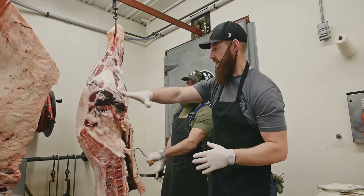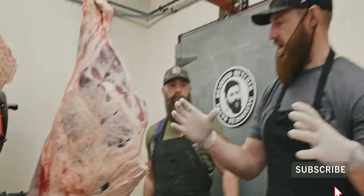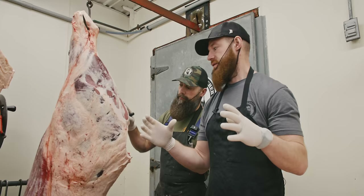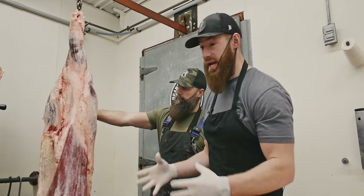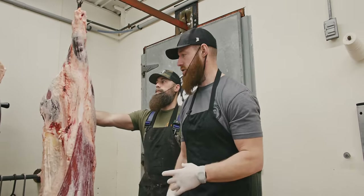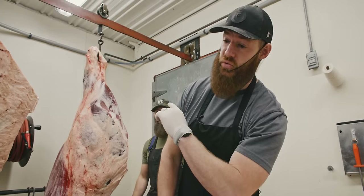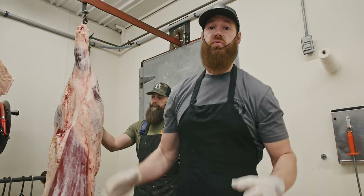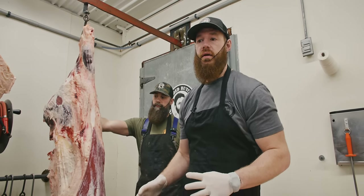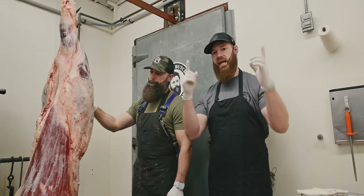We're going to cut from the middle of this round — this giant caveman-style steak. Seth can cut it whatever thickness he thinks is great; it should weigh somewhere in the five to six pound range. Then we're going to show you a brand new seasoning we're putting on it, throw this giant steak over a nice wood charcoal fire, and see how it turns out.